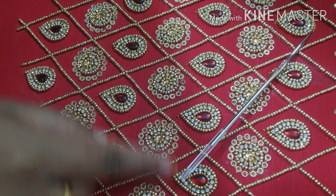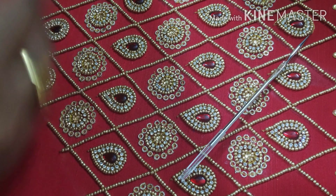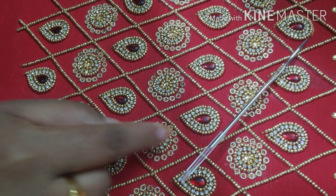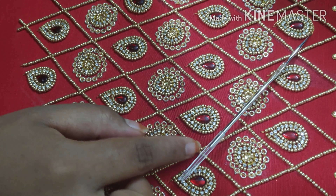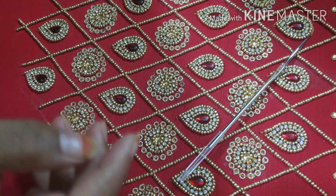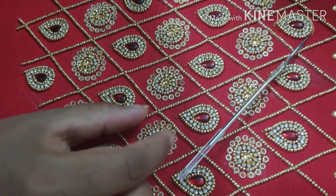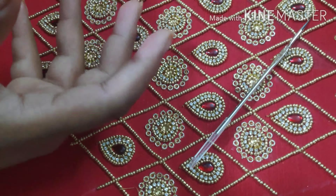First, I have done sugar beads in the lines. If you want to make a grand design, you can make a stone chain on the sides, or you can make a chain stitch on the sides. Accordingly, you can make a grand design.